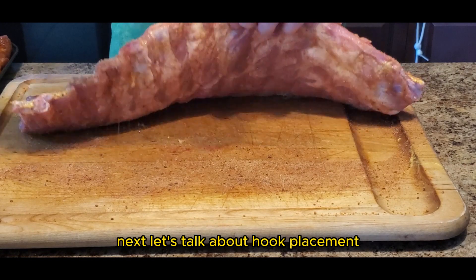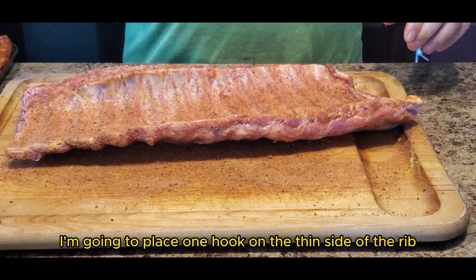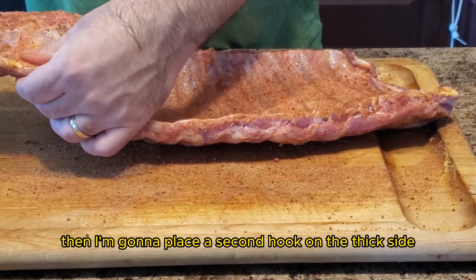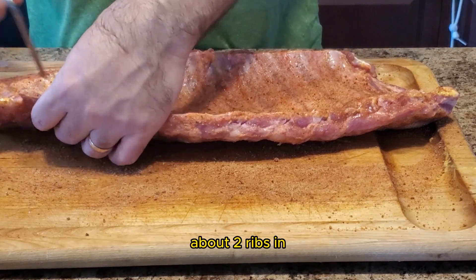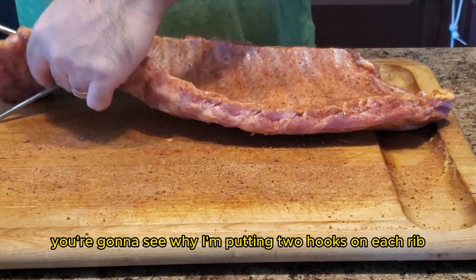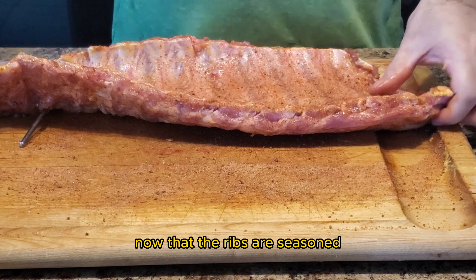Next, let's talk about hook placement. I'm going to place one hook on the thin side of the rib about three ribs down, then place a second hook on the thick side about two ribs in. In just a few moments you're going to see why I'm putting two hooks on each rib.